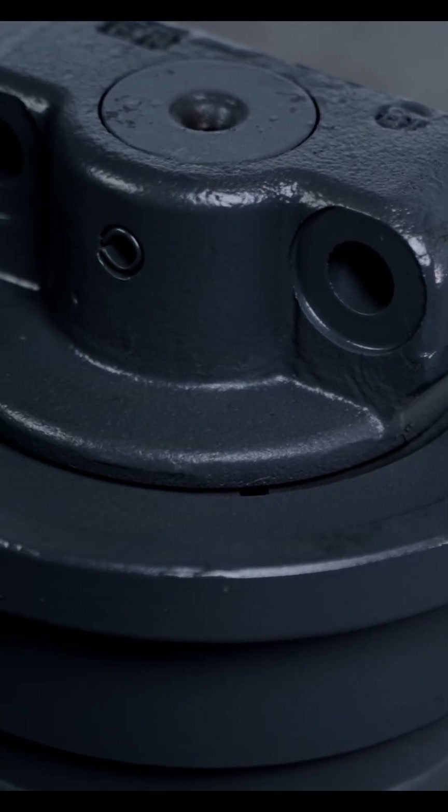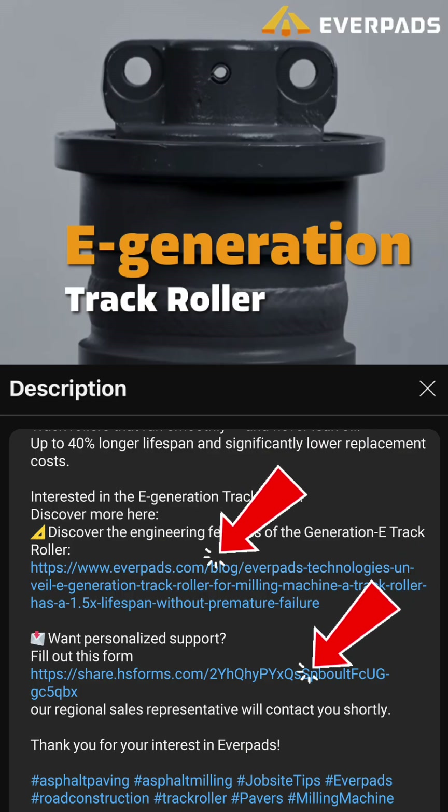Want to learn more about the E-Generation track roller? Check the link in the video description.